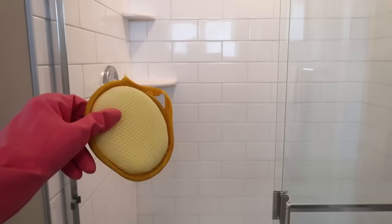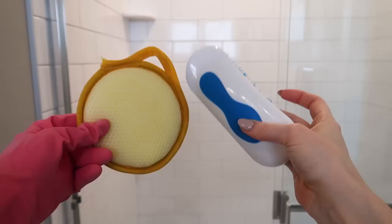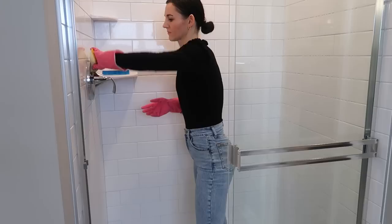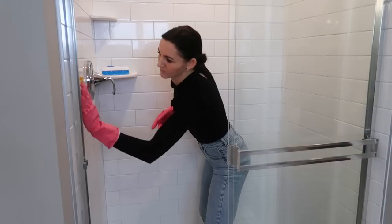Grab your Dollar Tree scrub brush or your favorite scrub brush. I really like this round one from Dollar Tree — it works nicely on all surfaces. But if you need something more intense, grab this elongated scrub brush, which also has a nice gripper on the back. It's great for getting into all those nooks and crannies, especially the grout. Now go in and work your magic, getting all that gunk that's built up in your shower over time.